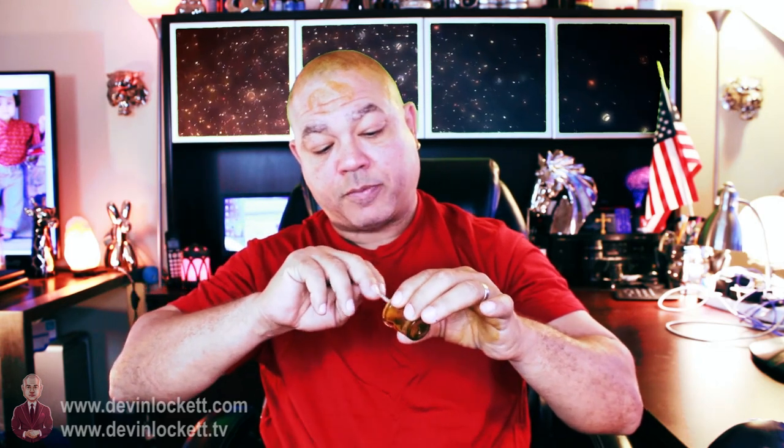Rub it on the scalp and get a good night's sleep. I'm going to use the rest of this since I've already broken it open. It cleanses the brain, and most importantly cleanses the pineal gland. I have to stress: if you are using fluoridated toothpaste, please stop, because fluoride calcifies your pineal gland.